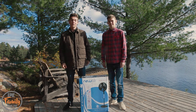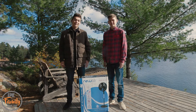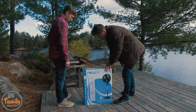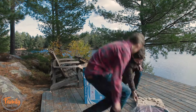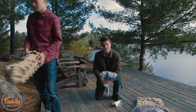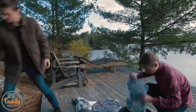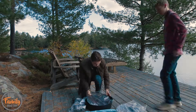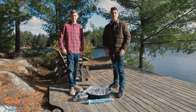Next summer we're really looking forward to using it while we work or just sit around on the porch. Now we just finished unboxing the fan and we're going to start putting it all together.